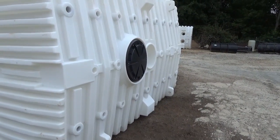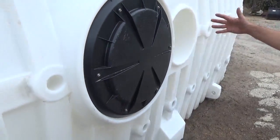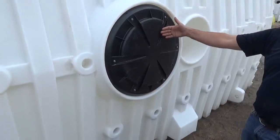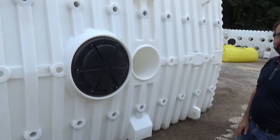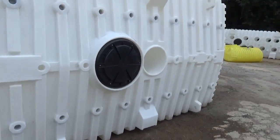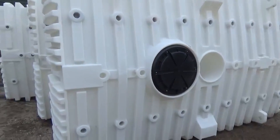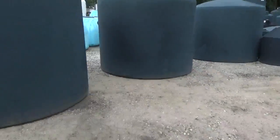What about extensions — do you have manway extensions for these? 20-inch lid, and they make them in 12 and 6 inches too, so you can stack for days. You've got a 2600, and I saw a bigger one — what size is that? That's a 3500-gallon tank.